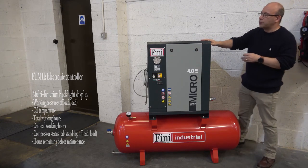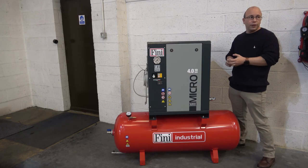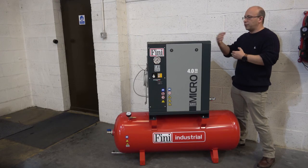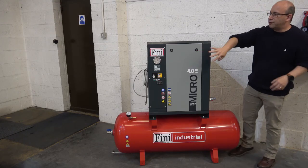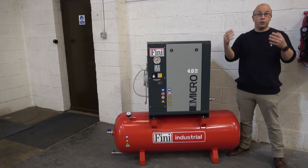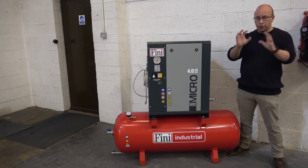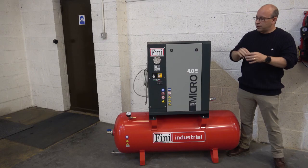The concept of these machines is rotary screw, continuous duty, very low operating noise levels. The Mitro is a very small, compact rotary screw compressor. Under the front panel you'll find access to all your service components. You take that front panel away and all of your service access is done from that one front panel, which keeps things very simple and straightforward.